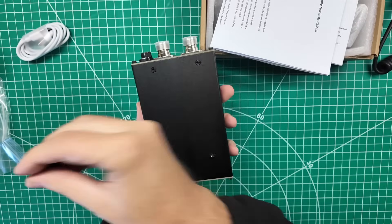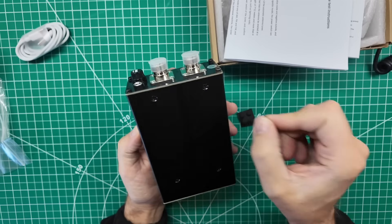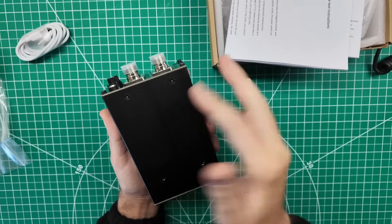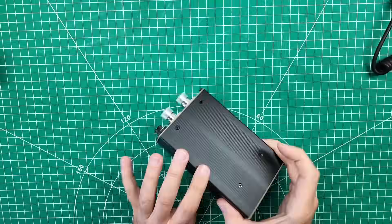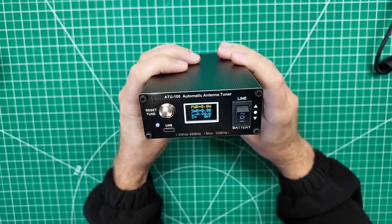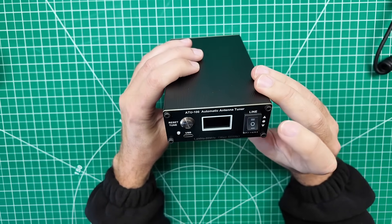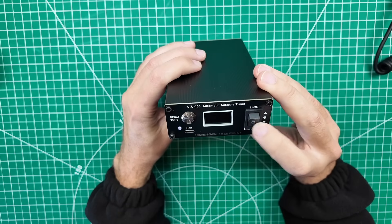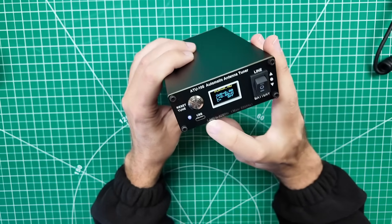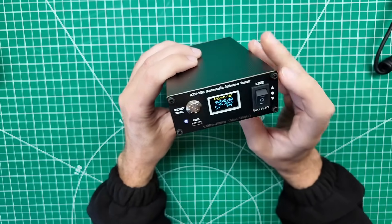If you do put the feet on — these are stickers — I'd recommend getting them away from the ribbing on the case. Definitely don't put them over top of the screws, because then you'll have trouble unscrewing it. How charged is the battery? The battery is purple-charged. It's color — I like that. That's actually a really good-looking screen. It's your typical 1.9-inch OLED screen, but it is color. Max is 55 MHz, even though it's rated for 1.8 to 30. Don't go above 55, even though it's rated to 30.